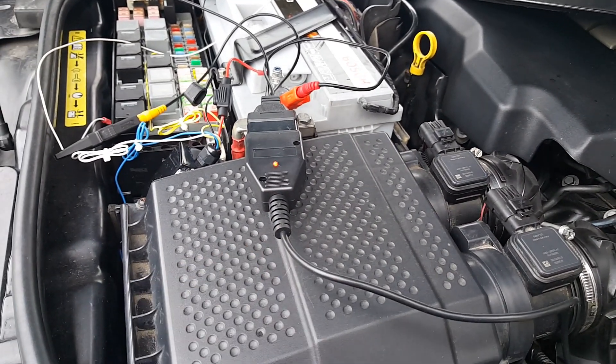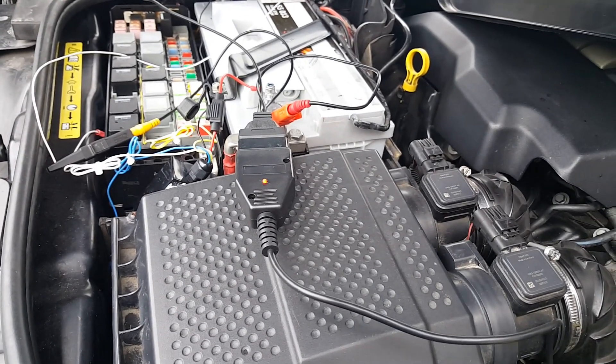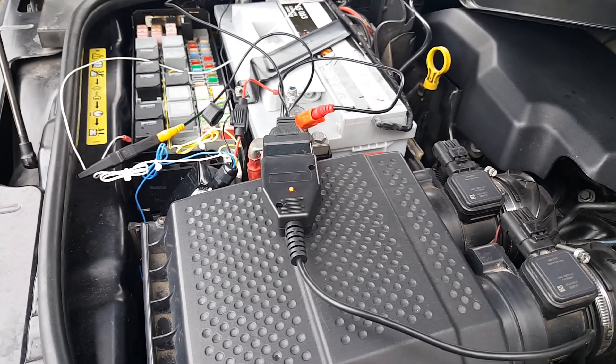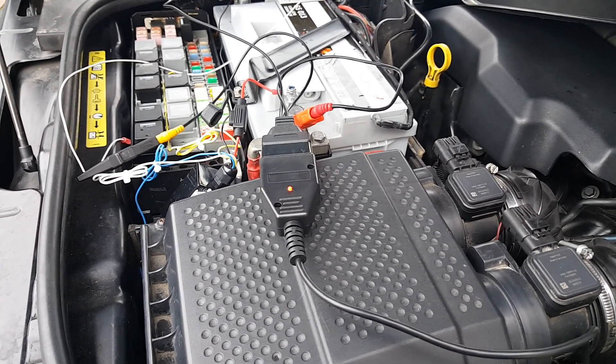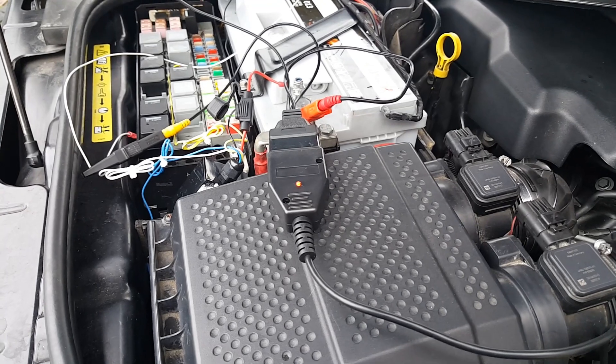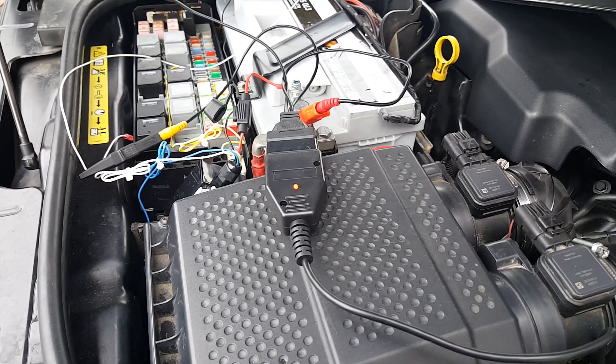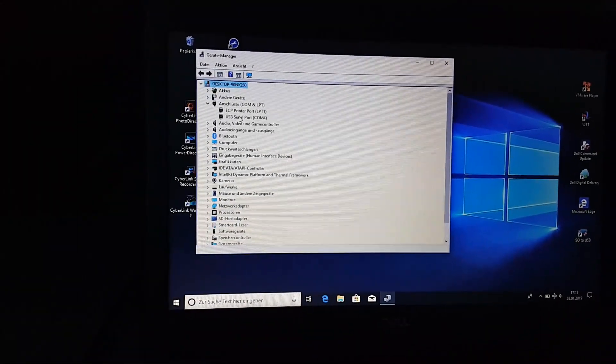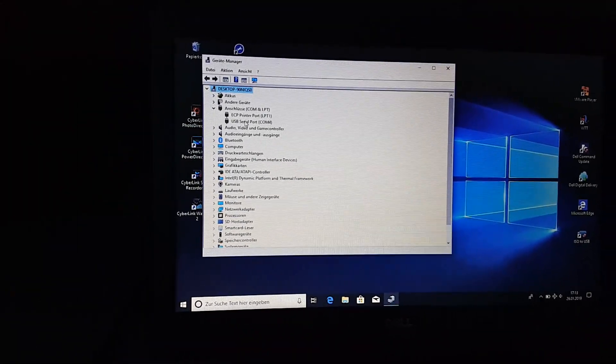Otherwise it would damage the chip of the communication cable — that's what I have been advised. I prefer to do it that way rather than risk getting it damaged.